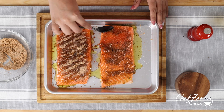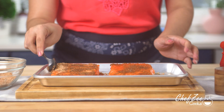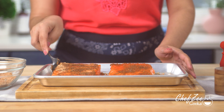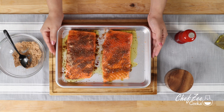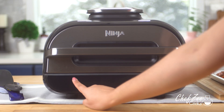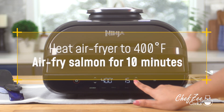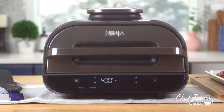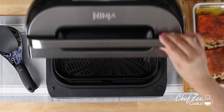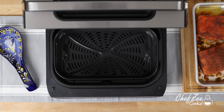Now if I were to make this on the stove I wouldn't add as much olive oil. I want to make sure that the salmon is completely covered in that yummy rub. I'm now going to set up my air fryer and set it to 400 degrees for 10 minutes. Once my air fryer has come up to temperature I'm going to add my salmon skin side down and cook it for 10 minutes.